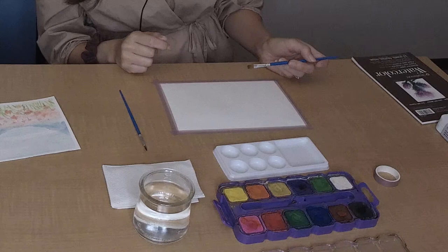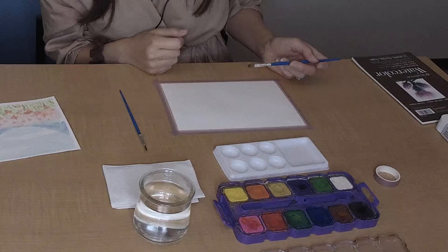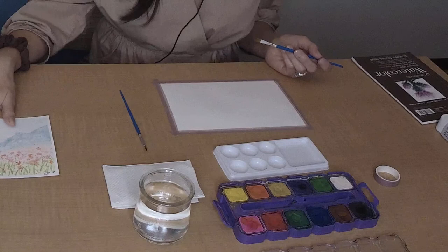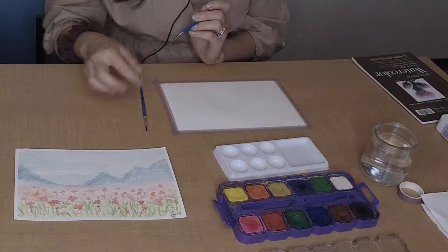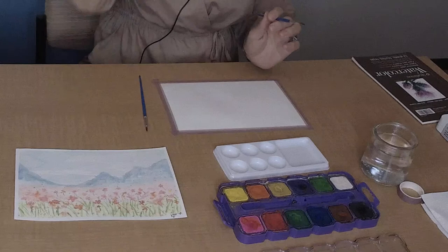It looks like the camera angle shows the painting upside down, so we may need to turn it around to show the finished product. It may look a little different. Like I said, it gives us flexibility to improvise — you can change the colors, the mountain range may look a little different. I'm going to give you guys leeway to be creative and have fun with this. I think we're about ready.